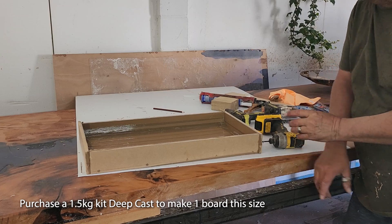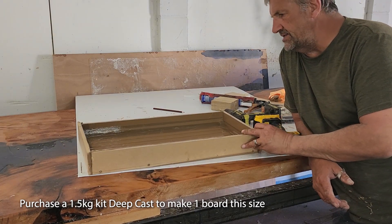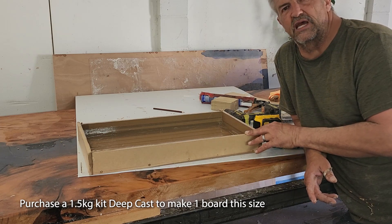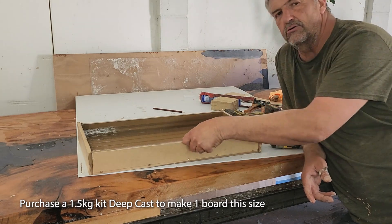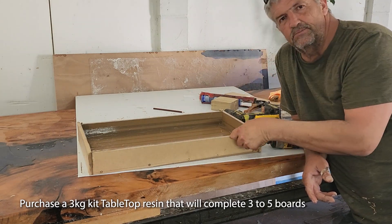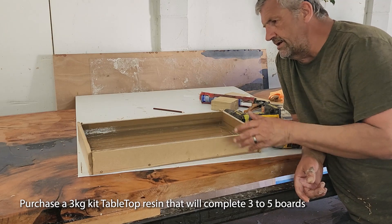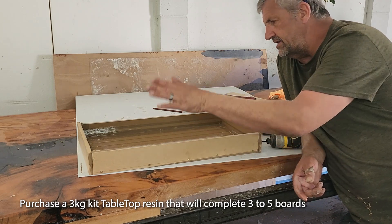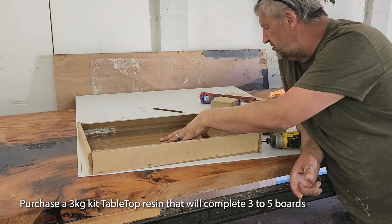So there you have it, guys. If you want one of these MBF molds, just go through to resinswood.com or resinswoodtablesnz.co.nz and look in the molds section. You can purchase the mold pack — you'll get the size, the base, the tape, the silicone, and the screws.